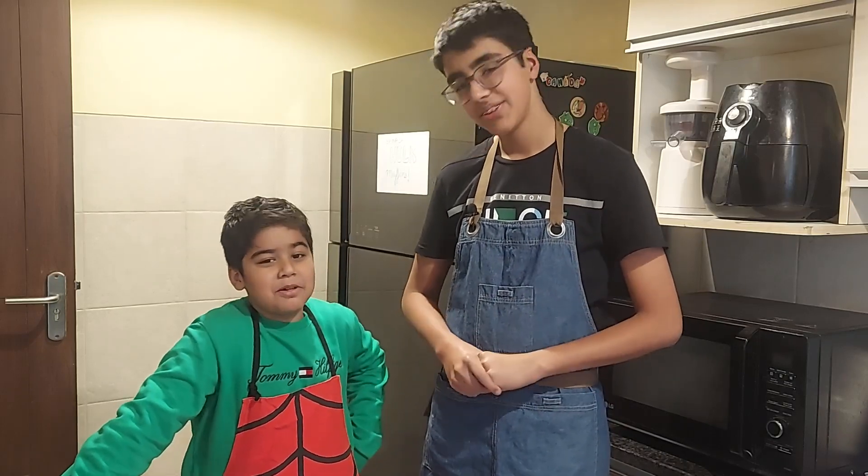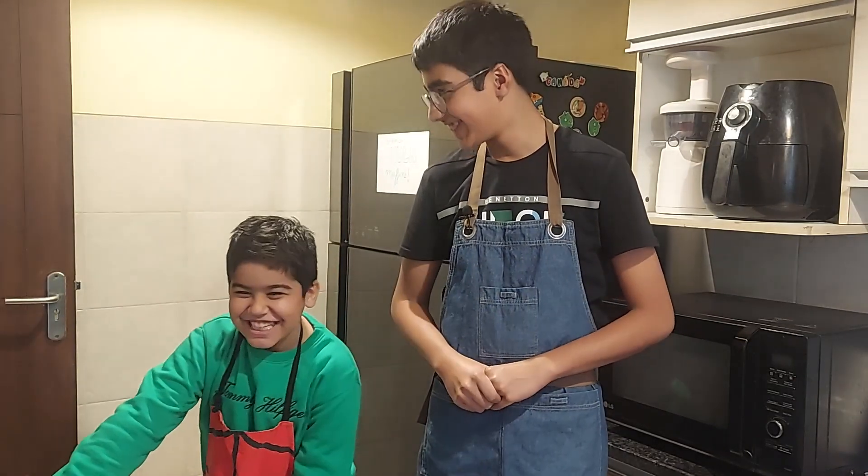My name is Arjun, and my name is Ruhan. Today we will be making Springtime Spinach Muffins, or Hulk Muffins. They are very healthy versions of our classic banana muffins and they taste super amazing. Very yummy. So before we get into it, please subscribe. Let's go!